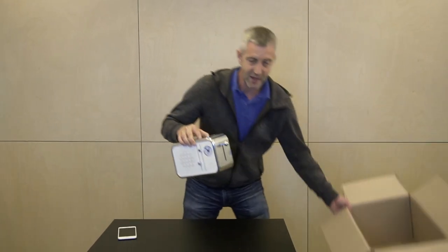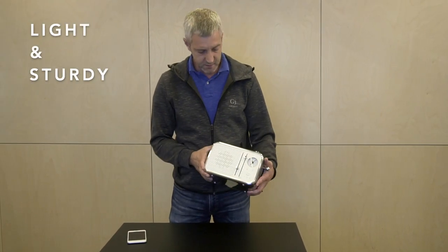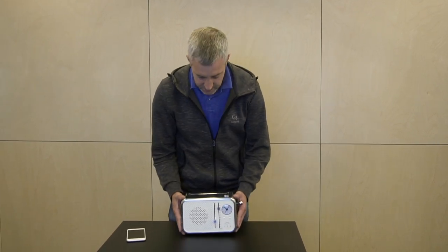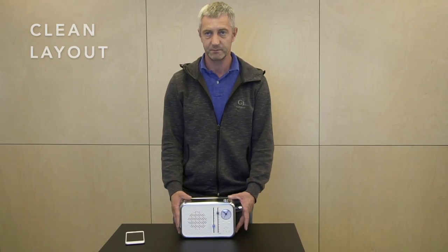PhoneToaster is a convenient size for your nightstand, kitchen counter, or office desk. It's also a decent weight and feels pretty sturdy in your hands. It has a simple, clean layout, and I believe the design is something that a lot of people would appreciate.